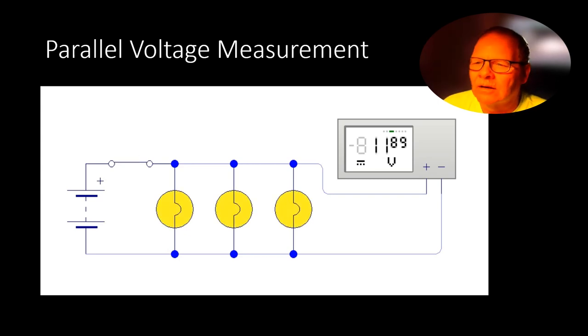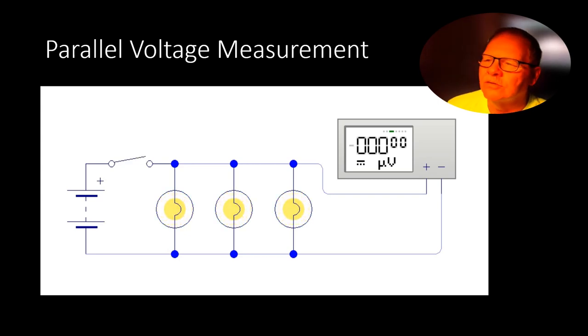In a parallel voltage measurement, you'll notice the voltage is the same all the way along each rail. Every time you turn that switch on, you're going to see the same voltage that you're getting out of your battery.